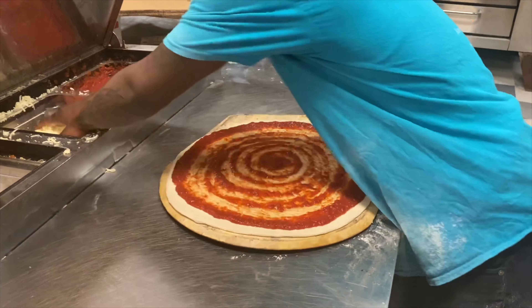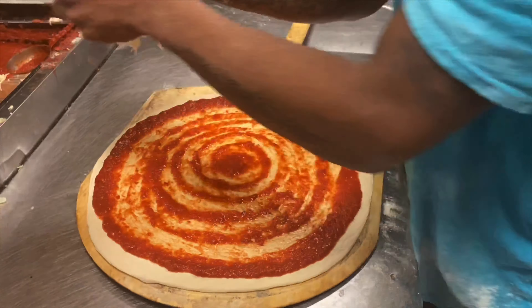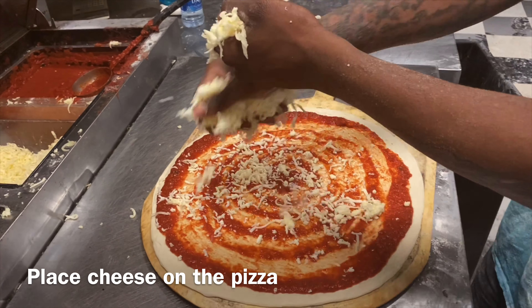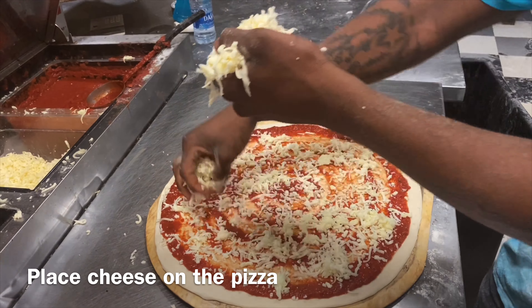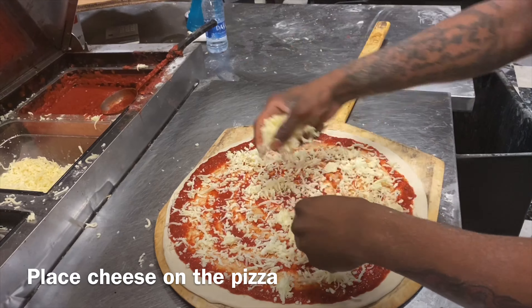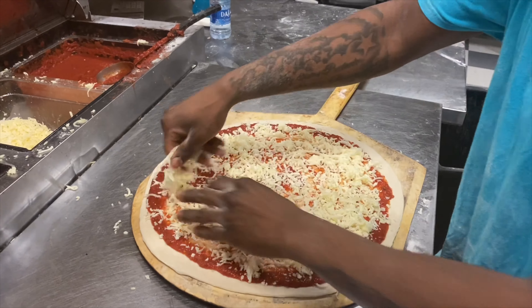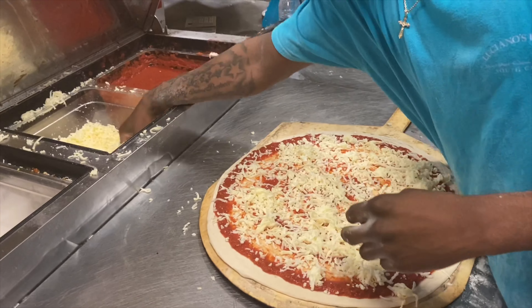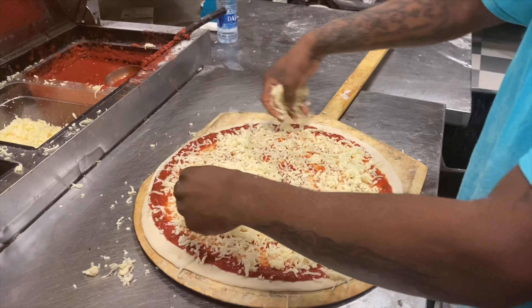Get some cheese — you can put as much cheese as you want. I'm making this one for a friend, so it's going to be a little freestyle.